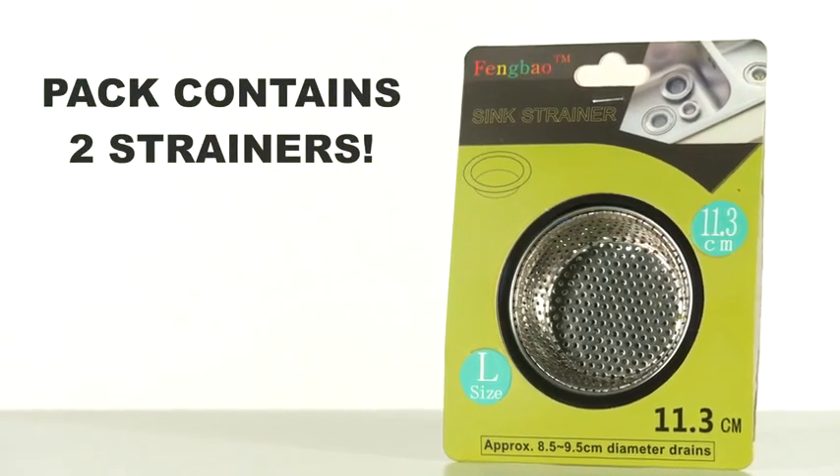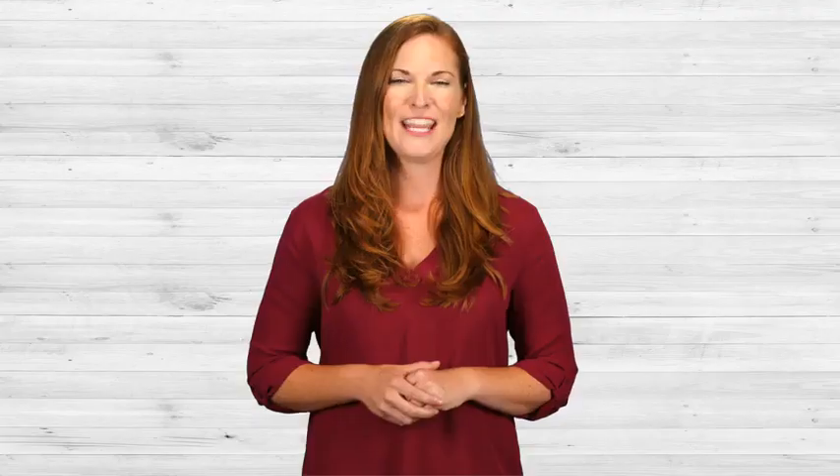Indeed, it shields the pipes from ever encountering food particles while dirty dishwater and other liquids flow through freely. This little kitchen essential is easy to install and efficient — it'll make a big impression as it gets the job done. The Fengbao Sink Strainer fits most sized drain areas, and even with a built-in sink protector, the strainer stays firmly put.